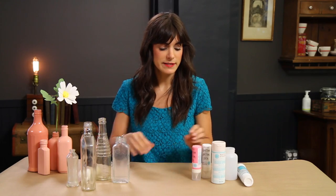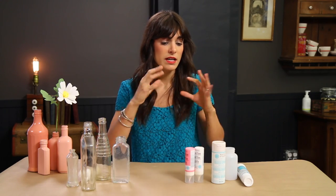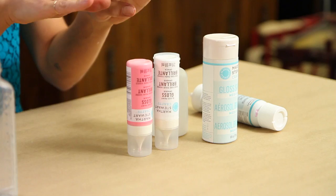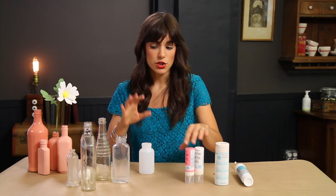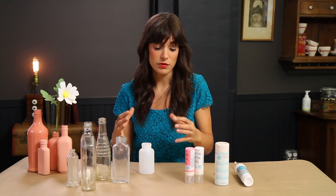To paint these bottles and create a really cool centerpiece, we are using a glossy glass paint, and to actually adhere the paint to the glass, we're going to mix it with a gloss medium and spray it.